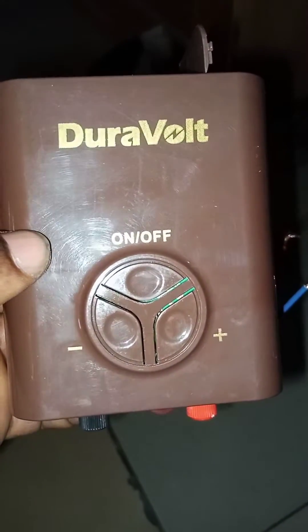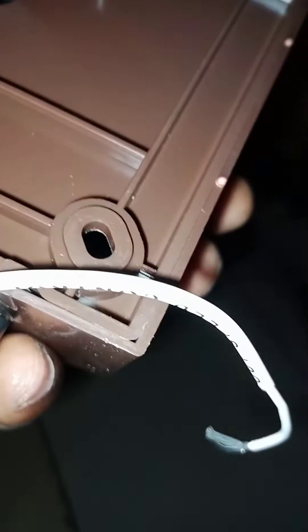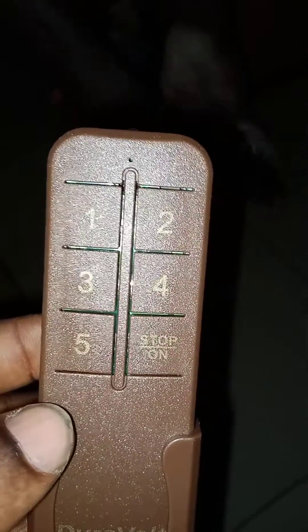This is the dual volt control system — it's very beautiful, small but mighty. It comes with label guidelines on the wire. We have the DC input and DC output, we have the AC input with the AC live and AC neutral terminals, and then we have the remote control wire — this longer one is for the remote control.